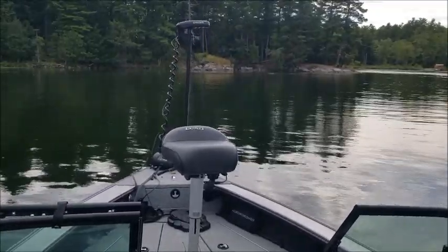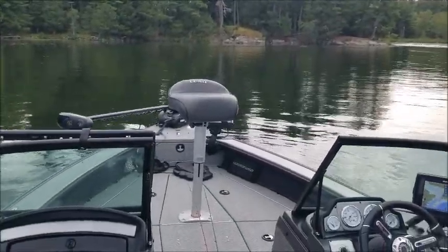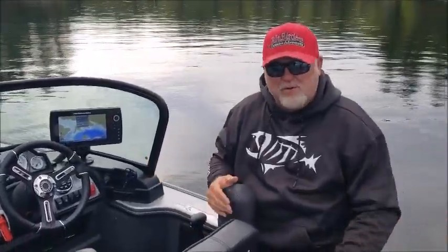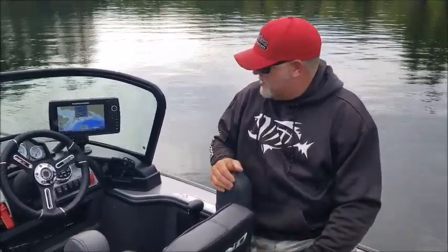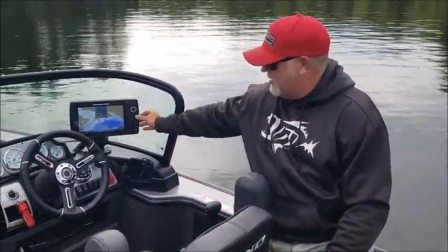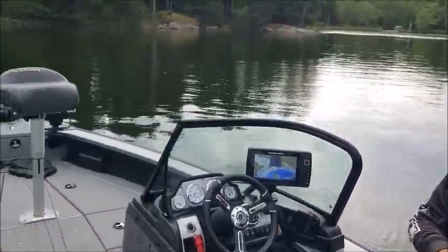The Humminbirds have been amazing — the AutoCharting is awesome and really easy to use. I'm not sponsored by Humminbird, I've used them forever, but they're so easy to use. I literally use like four buttons on the unit and that's it.